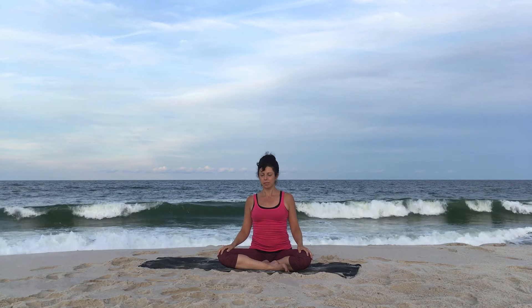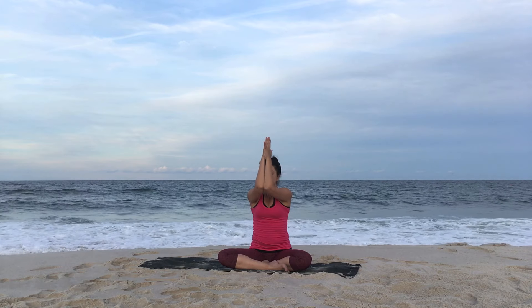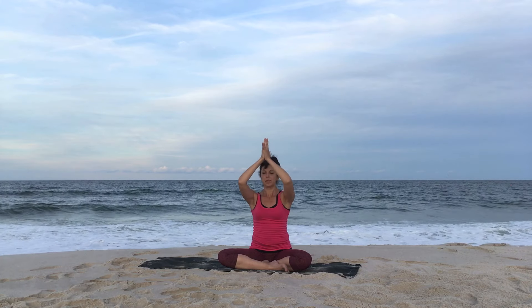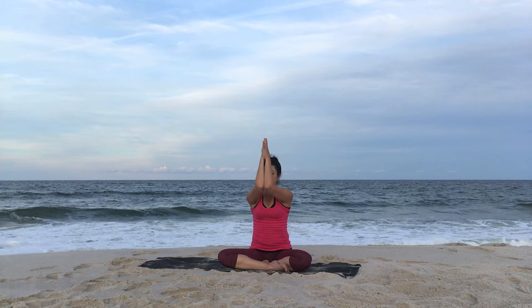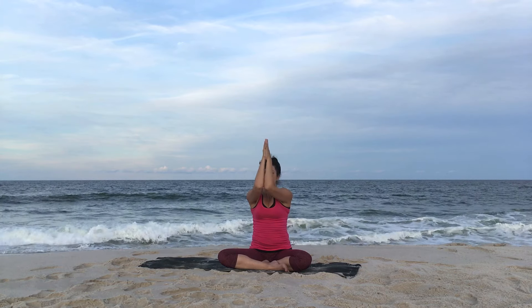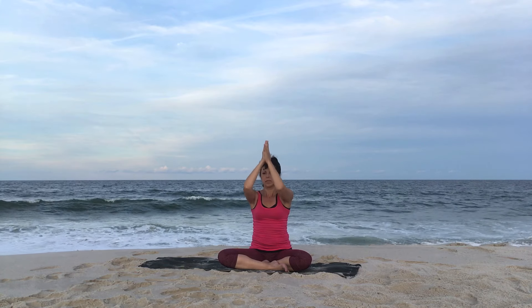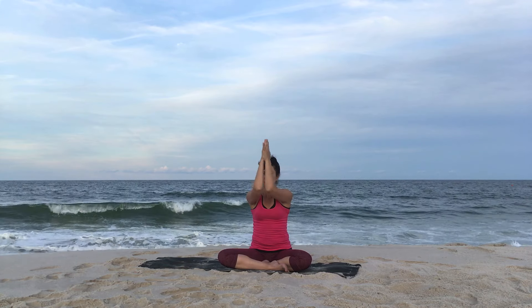Take a nice deep breath in and let it go. Feel better? Reach the arms forward, bring the hands together. Elbows bent and inhale the elbows out. Exhale, bring them in. Keep those movements going, following your breath, releasing and hugging in.